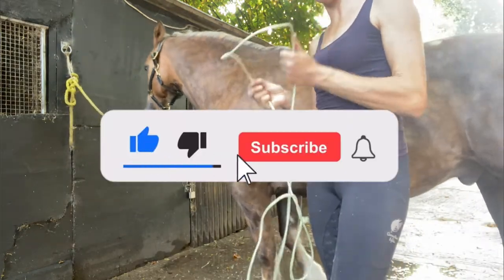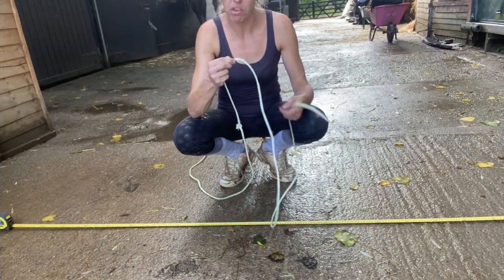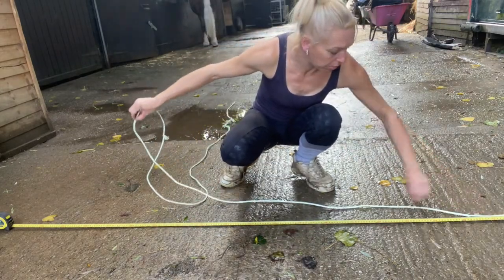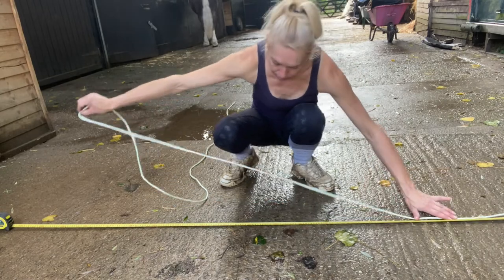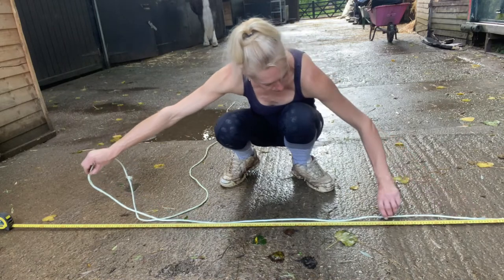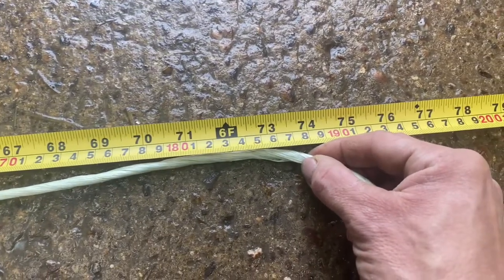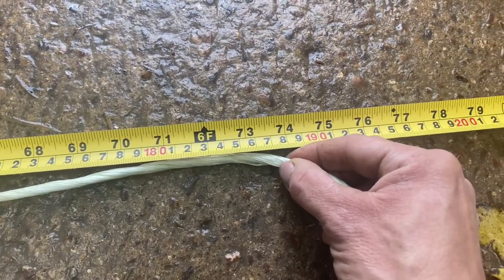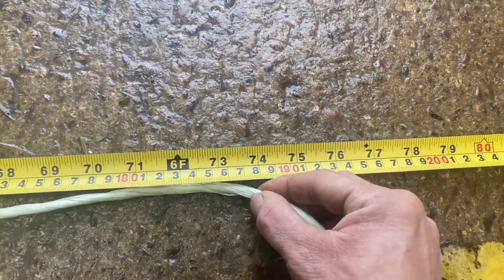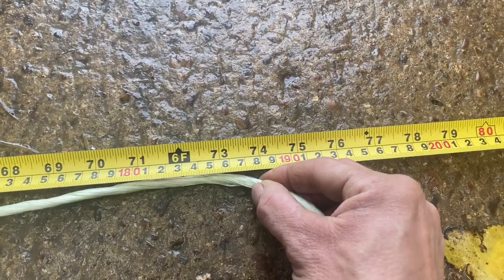We're going to measure it now against our tape measure. We've got our tape measure here and our piece of string — still holding where the measurement came to — so we just line the end of the string up to the end of the metal tape measure and go along it to find our sizing. Willow measures in at just over six foot but slightly less than six foot three, so a six foot rug would be too small and I'm better off buying a six foot three rug for him.